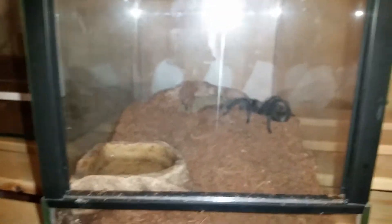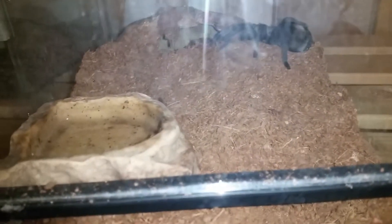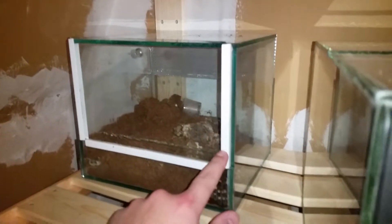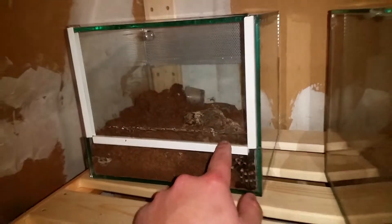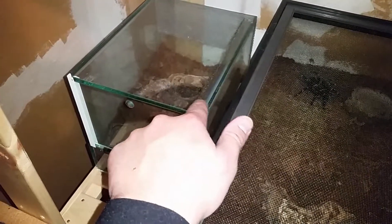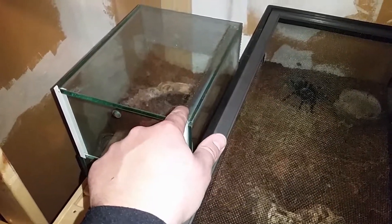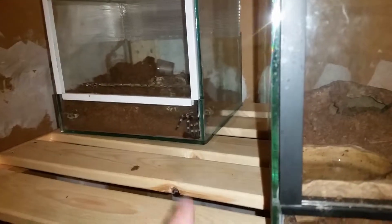Hi everyone and welcome to a new vlog. Today I'm going to redecorate my Grammostola pulchra female and my Acanthoscurria female enclosures — they're going to stay in the same enclosures. I made both enclosures myself from old window glass, which is why the edges aren't perfectly straight. There's some old sealant on the glass I can't wash off, but it's not harmful for the tarantulas. So let's do it.